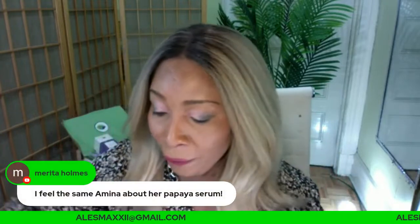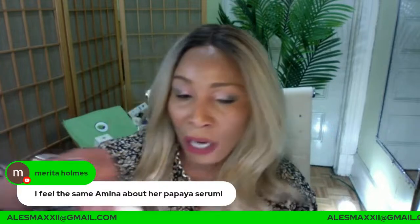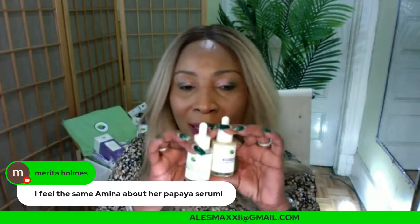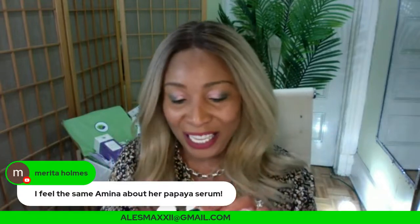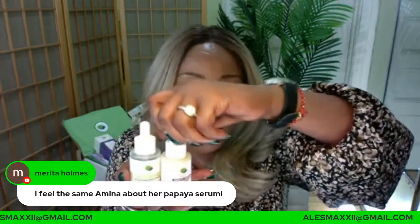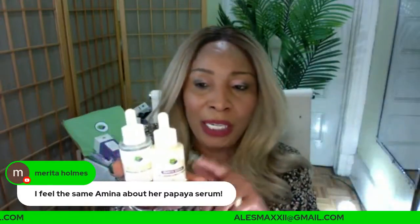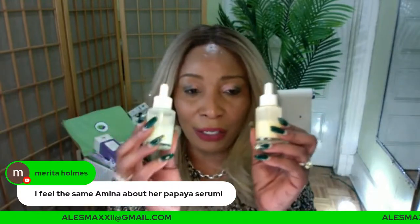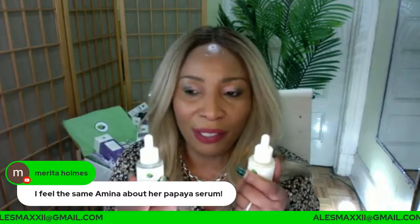These two serums — the papaya and the avocado — they are amazing on the skin. They were derived from some of our DIYs on our channel page. They're just that good for your skin. The papaya you can use at night or in the daytime. The avocado you can use in the daytime or at night.